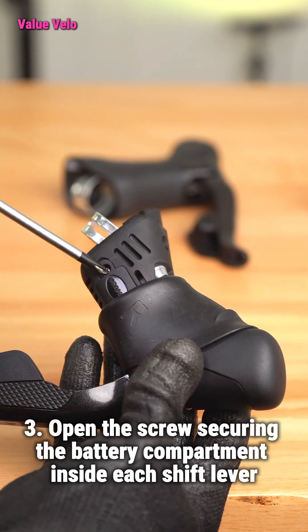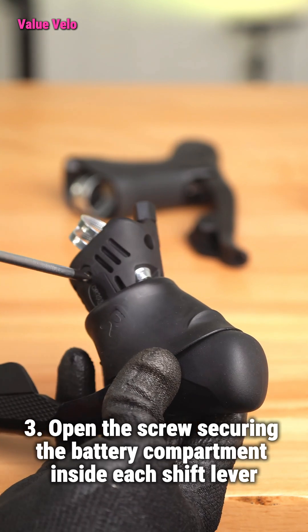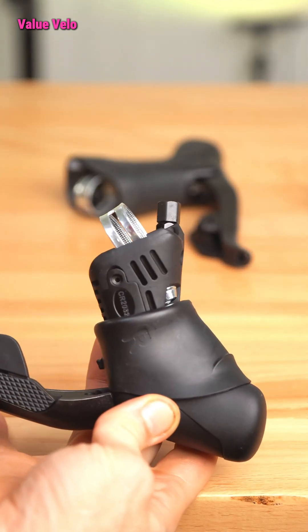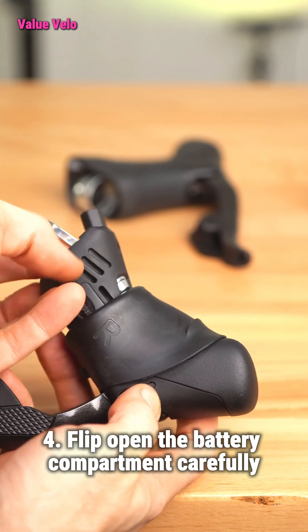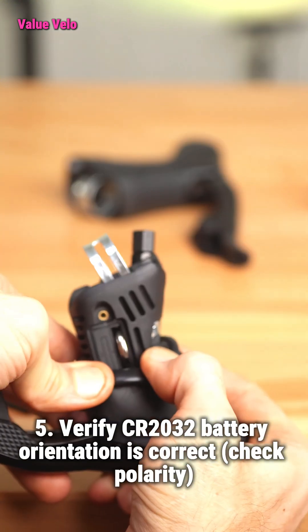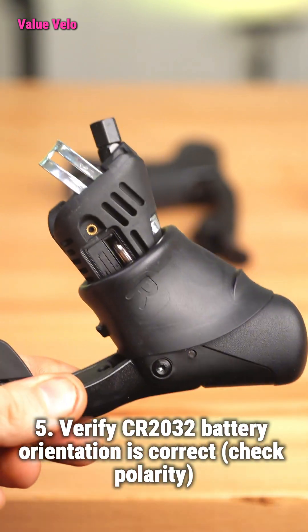Step 3: Open the screw securing the battery compartment inside each shift lever. Step 4: Flip open the battery compartment carefully. Step 5: Verify CR2032 battery orientation is correct and check polarity.